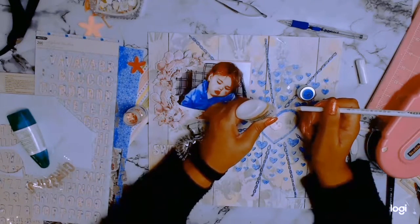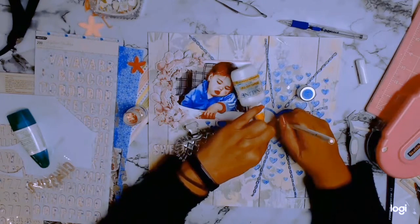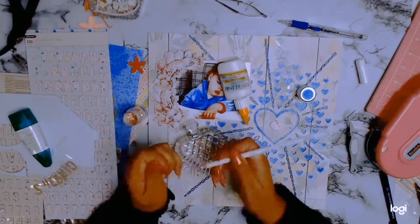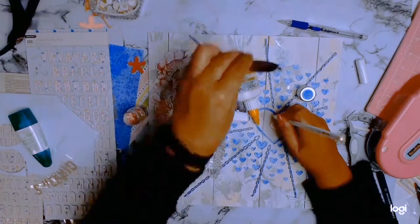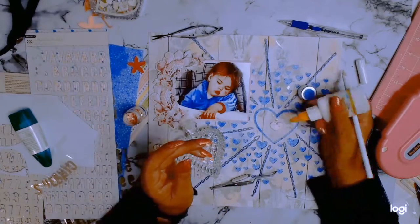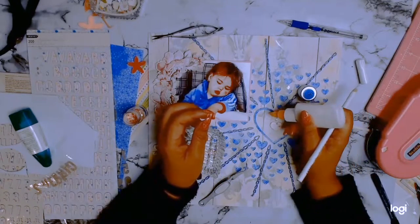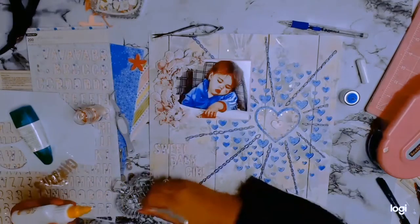I'm now going to be adding some sequins to my love heart. These sequins are from Little Birdie and they're just called Sparkling Dotties. The love heart was looking a bit plain for my liking and I thought, how am I going to jazz it up? I went through my stash and found these lovely sequins. I'm going to cut to the end because it's pretty boring watching someone add sequins to a love heart.